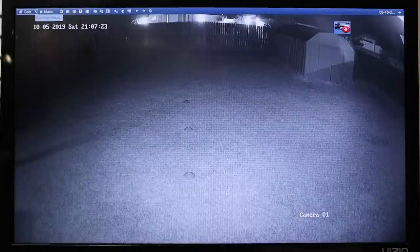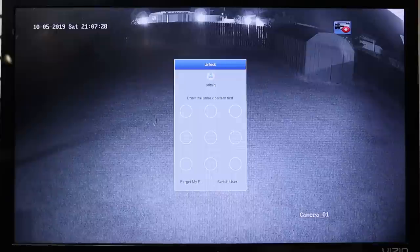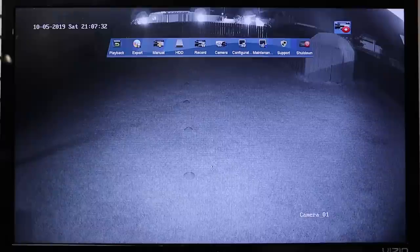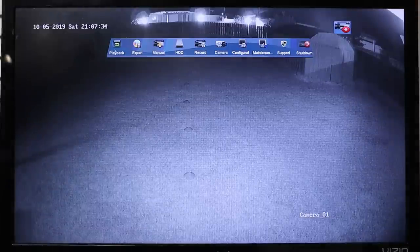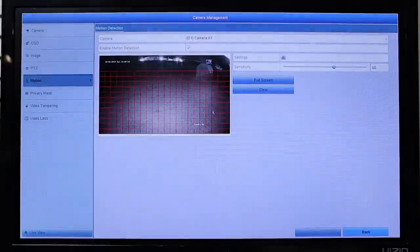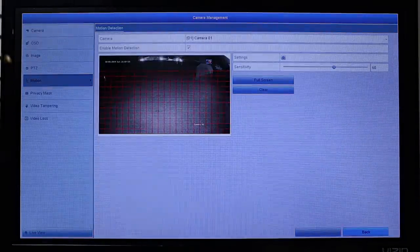Let's check out the NVR interface. I like that instead of typing in a password, you just need to draw the pattern you set up initially using the mouse to access the NVR settings. It has a lot of settings you can tweak, like changing camera settings and setting up motion detection, but 24/7 recording is the best setup for this system.